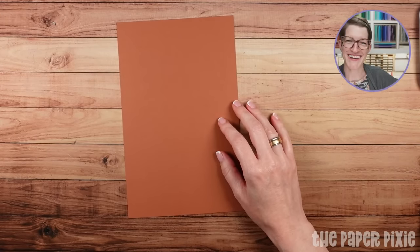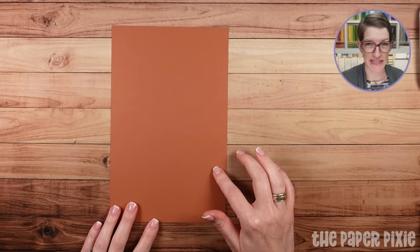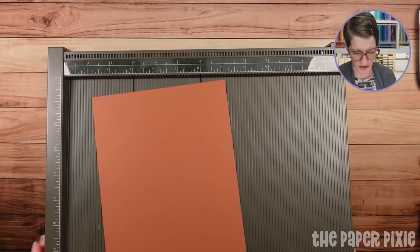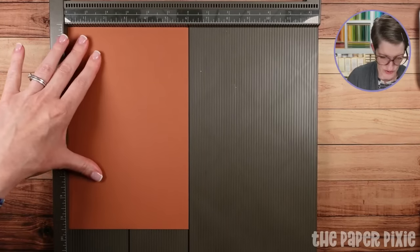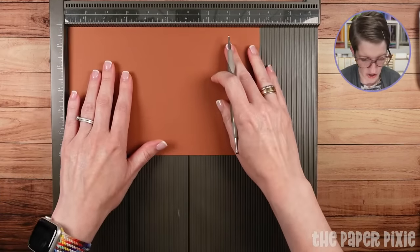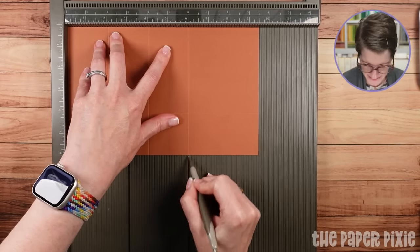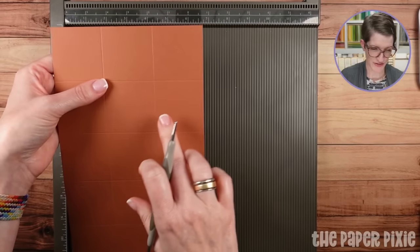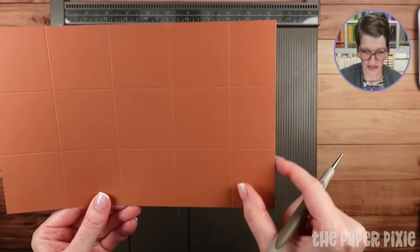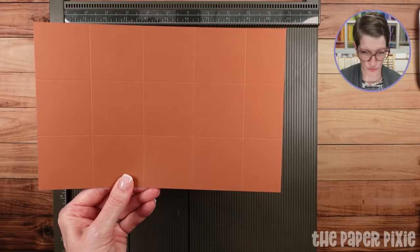I'm using Copper Clay cardstock. This piece measures 6 inches by 9½ inches — you can only get one of these from a sheet of 8½ by 11, but if you're working with 12 by 12, you can get two. I'm coming in with the Simply Scored along the short side, scoring at 2 inches from each side — so 2 inches and 2 inches. Then turning to the long side, scoring at 2, 4, 6, and 8 inches. The rest of the squares are all equal 2-inch by 2-inch squares, except one section that's slightly smaller.